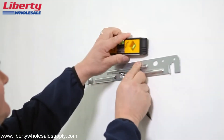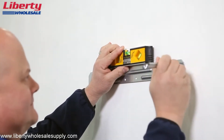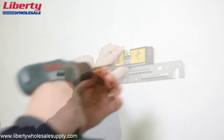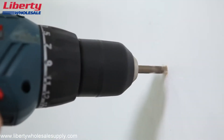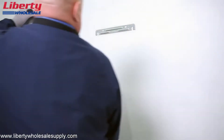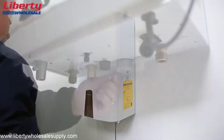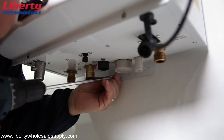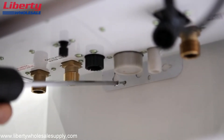First, set the mounting bracket on the wall and use a level to ensure that the water heater is properly balanced and upright after the installation has been completed. Once this is done, mark the proper holes for the mounting screws. Use the included mounting screws and wall anchors to mount the bracket according to the installation instructions. Gently lift the water heater and position the unit onto the mounting plate hooks. Be sure to completely secure the water heater to the wall by using the remaining mounting screws on the bracket at the bottom of the unit.